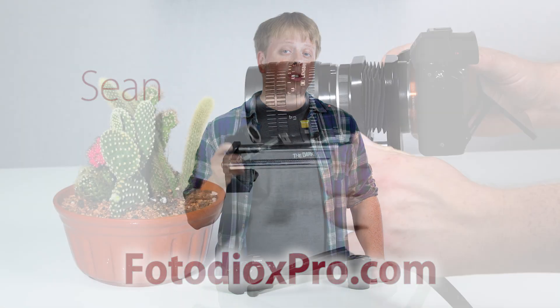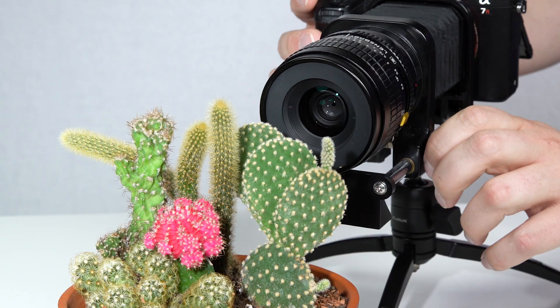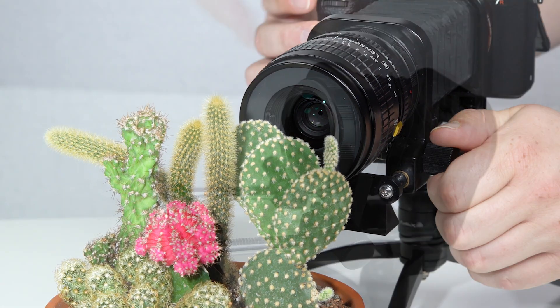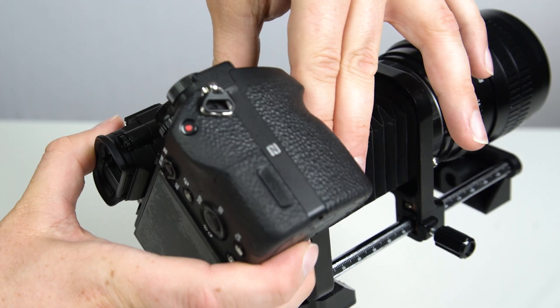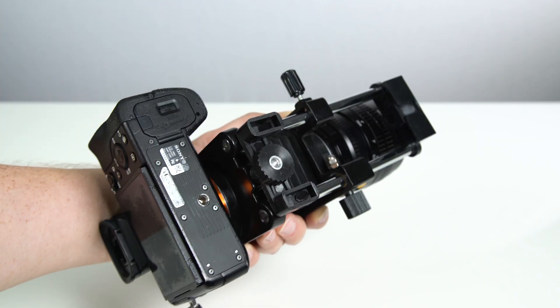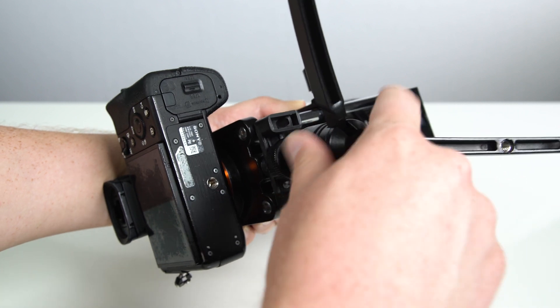Our Sony E-Mount macro bellows lets you turn any Sony E-Mount lens into a macro lens. Just mount your Sony E-Mount lens on the front, your Sony camera on the back, and use the tripod foot on the bottom to mount it to a tripod and you're ready to shoot.